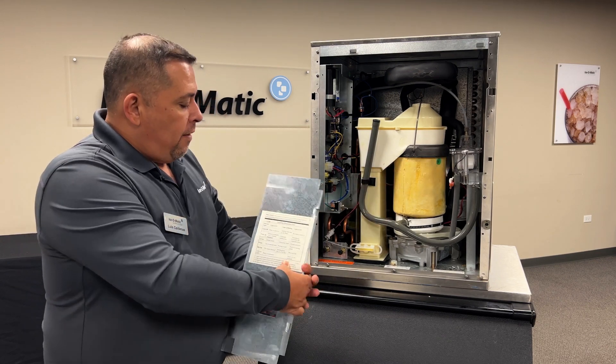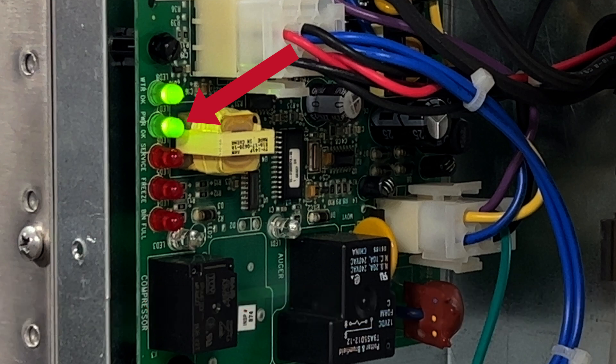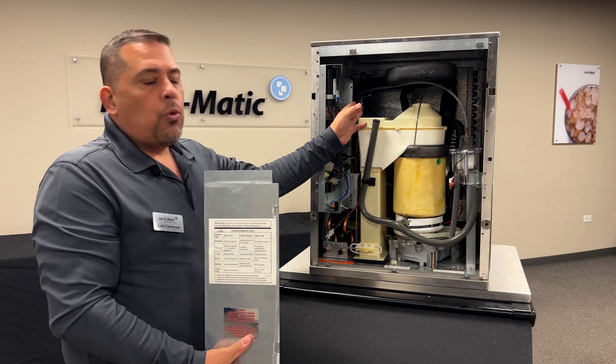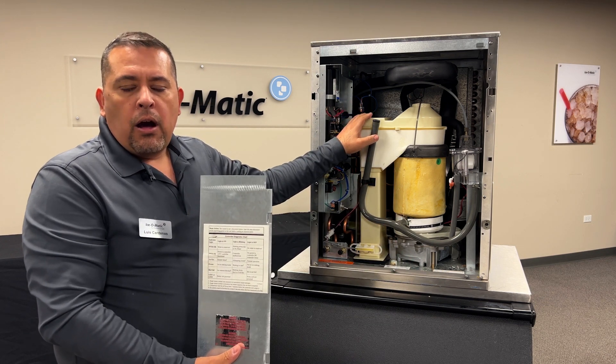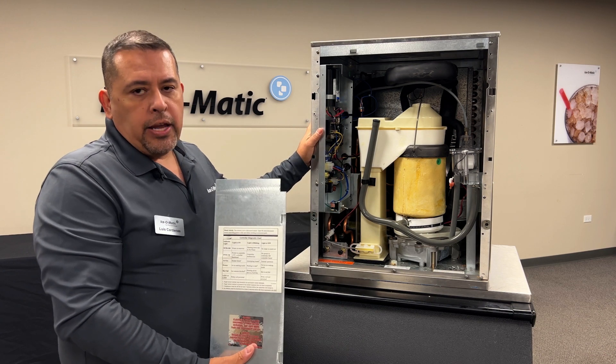We're also going to have a power light. The power light is going to indicate when there is power to the unit. If the light is off, we either have no power or one of our safety devices has tripped the system — our high pressure or our low pressure on a self-contained unit.